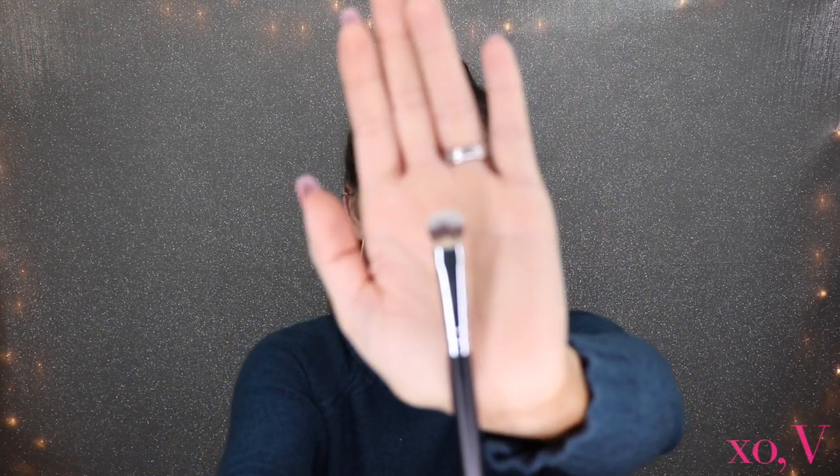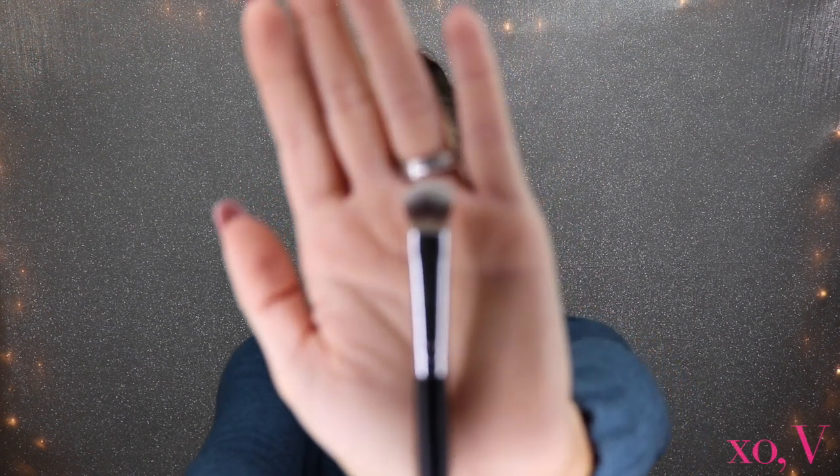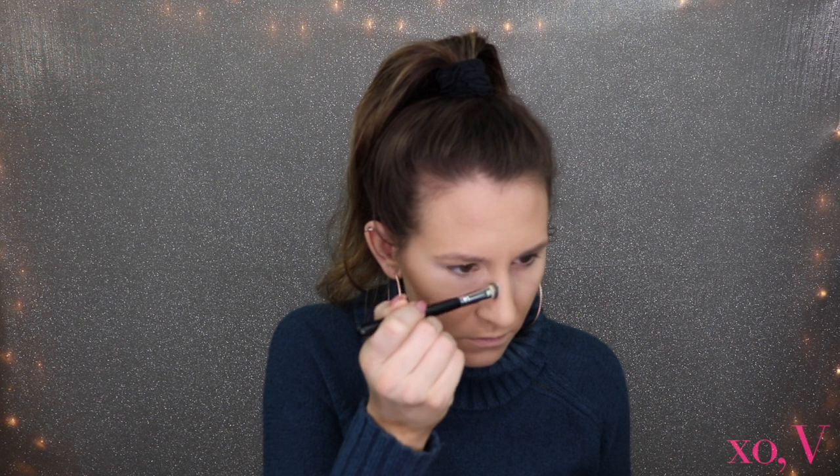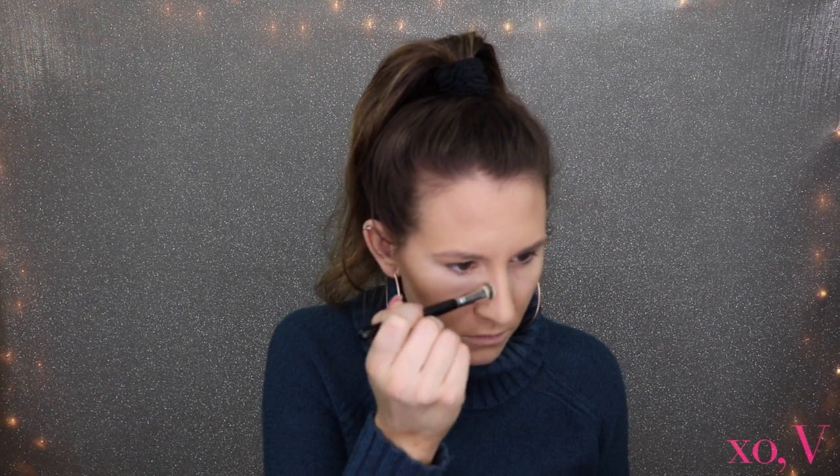At this point, if I could choose one brush out of the whole kit that I love, I think it's gonna be this one. Next, to contour my nose they gave me this little stubby brush — I think it's going to be absolutely perfect. Again going in with the shade Medium Cocoa to snatch that nose. Oh my gosh, I'm in heaven!